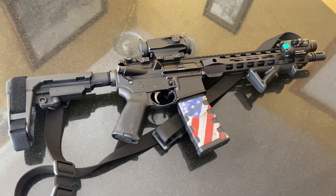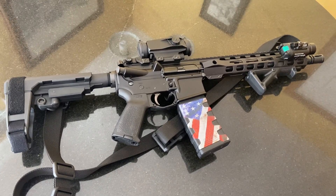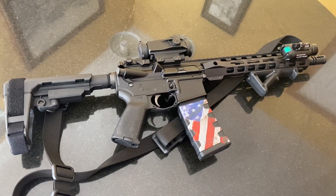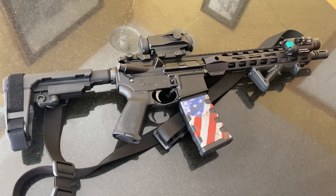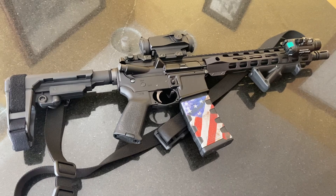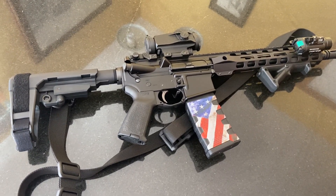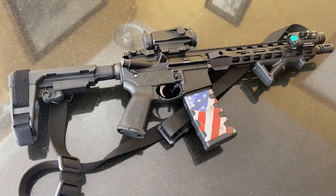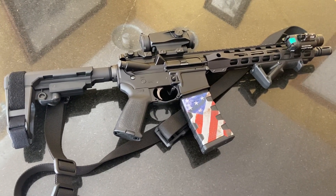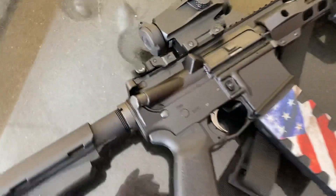Hey guys, just want to do a quick video of my AR pistol. This is my home defense pistol set up for home defense and a truck gun. This is a custom AR pistol, five-five-six, two-two-three, eleven and a half inch Palmetto State Armory. It's got a Magpul SBA3 brace on it, and I'm just gonna go through some of the accessories that I put on it and let you guys see.